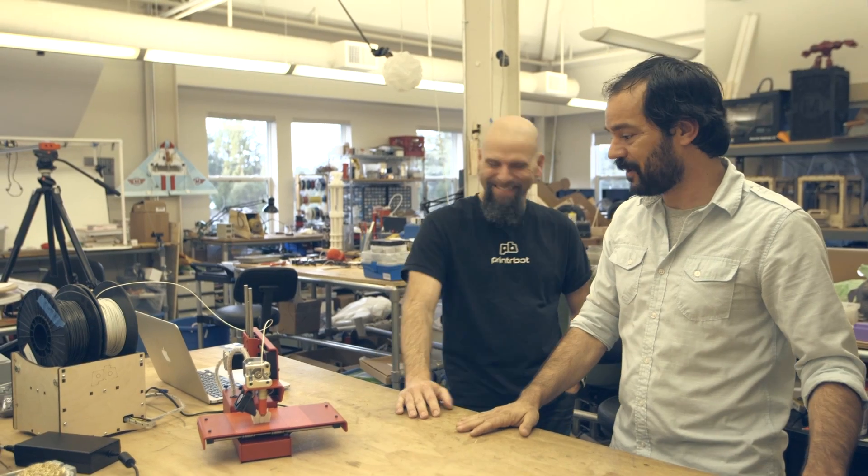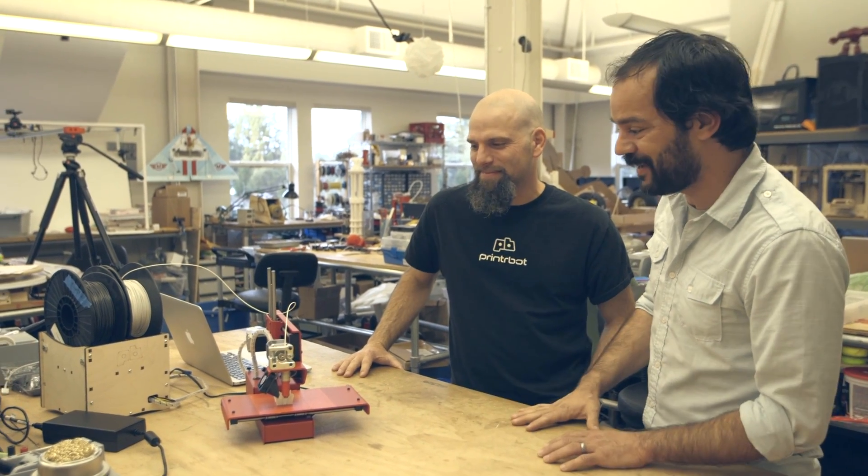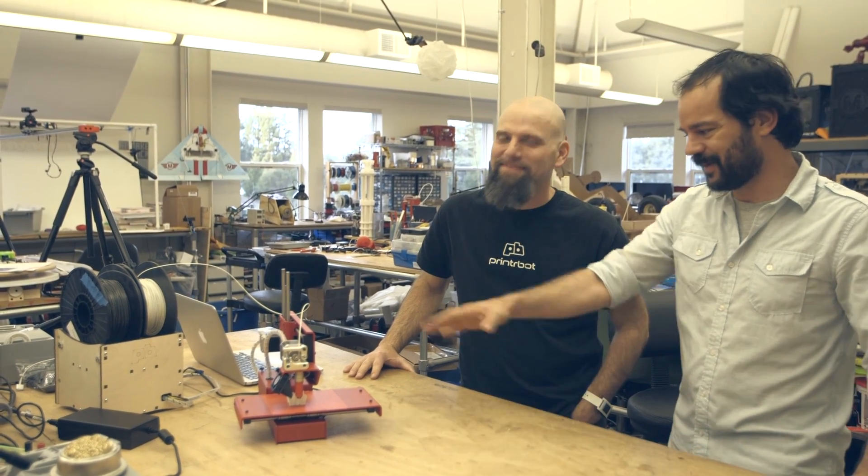Coming out very soon — imminently. You'll see this at the 3D Print Show this week, but we've got it first. Thank you, Brooke. PrintrBot Simple.